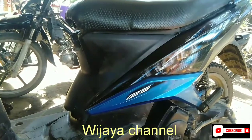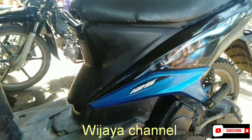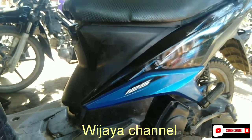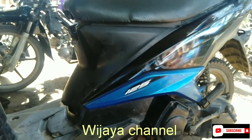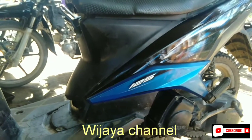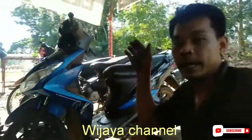Jadi kalau motor ini nyala seperti ini, keadaan dua sampai tiga hari kemudian ngulah kembali tidak mau nyala lagi, berarti permasalahan ada di settingan klep ya teman-teman. Jadi langkah berikutnya teman-teman harus bongkar di bagian deksel dan bawa ke bengkel bubur, ataupun teman-teman bisa setting kembali ulang di bagian settingan klepnya. Sampai sini teman-teman sudah paham semua cara ngatasi Yamaha Matic yang mati mendadak ya teman-teman.